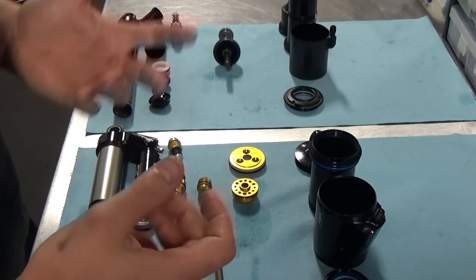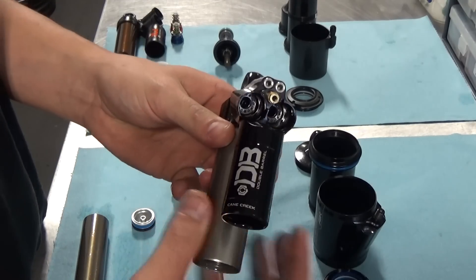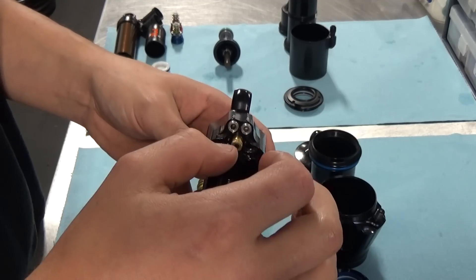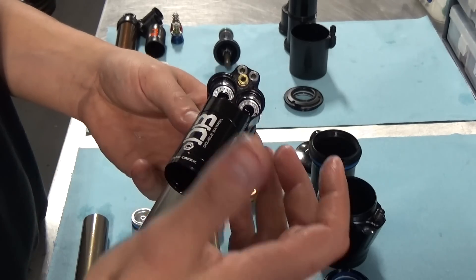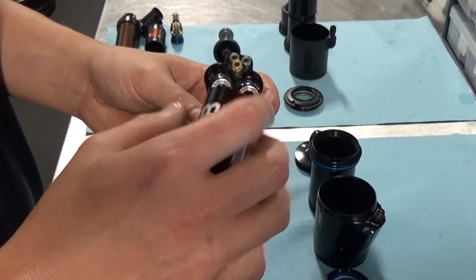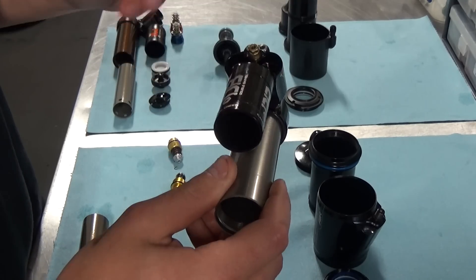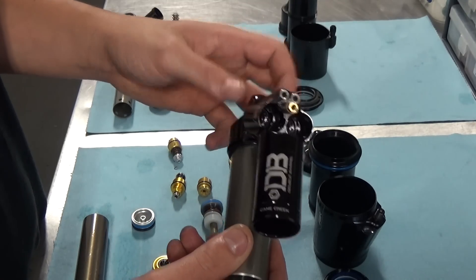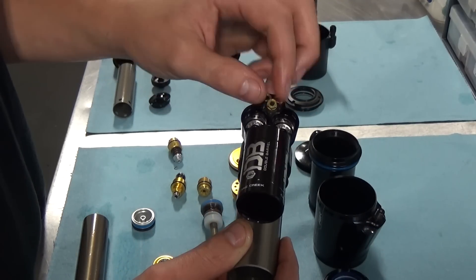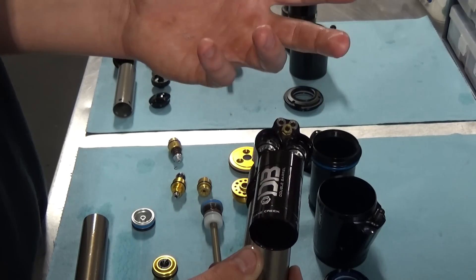The next main difference in the damper: the Double Barrel Air with the climb switch has the ability to shut off both rebound and compression low speed circuits. What that means is that all the flow happening with the climb switch switched on is essentially going through the high speed poppet valves, as well as the main piston in the compression stroke. As a result, the firmness of the feel — the platform, if you will — from the climb switch is dictated by what your high speed compression settings are.